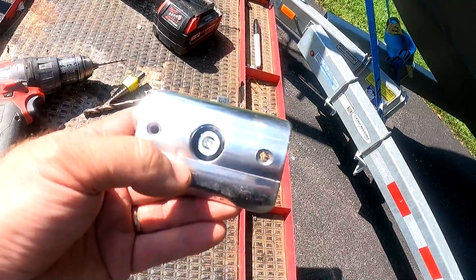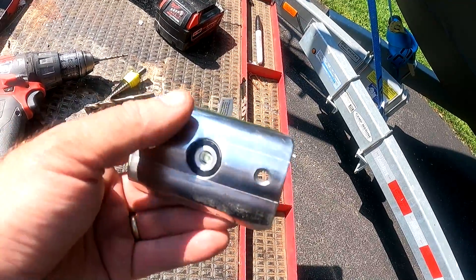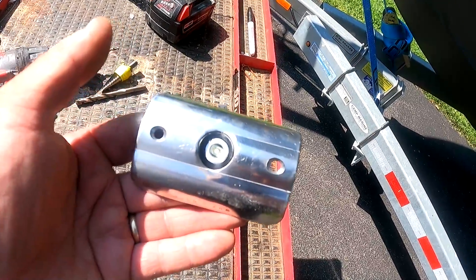This is the kit that I bought. It comes with these — I'll call them belt buckles — which I think are kind of hideous.